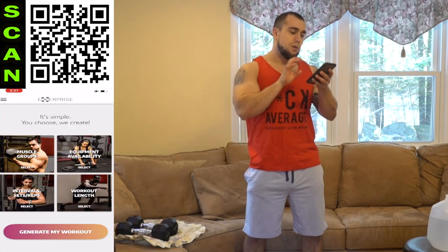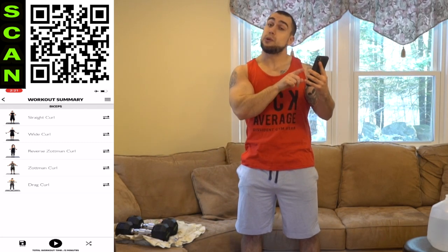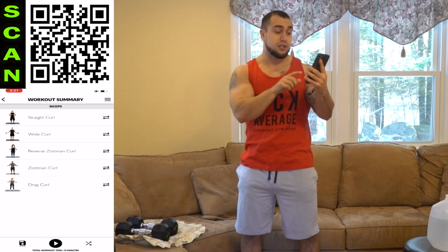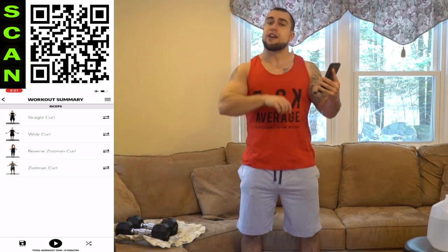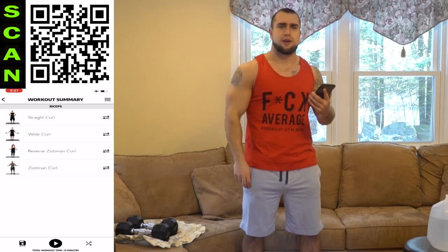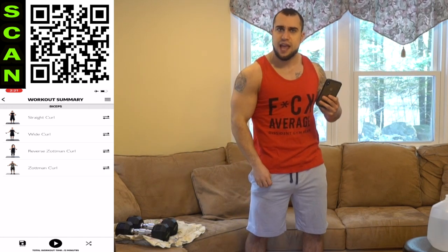Let's go and generate this workout. This next week of intensity, we're only going to be doing four exercises per muscle group. Let's get rid of that drag curl at the bottom and stick with this routine for the day: straight curl, wide curl, reverse Zotman curl, Zotman curl. Let's get after it, aliens. Push yourself, finish strong. If you need to take a rest, take it, then get back at it. We'll get better every single day together. Starting with that straight curl.